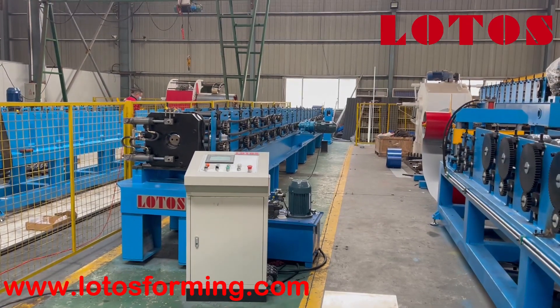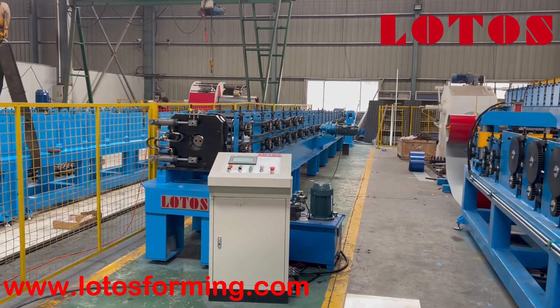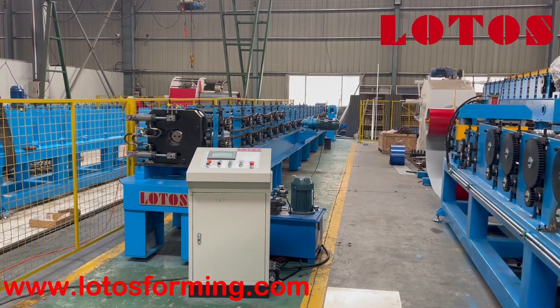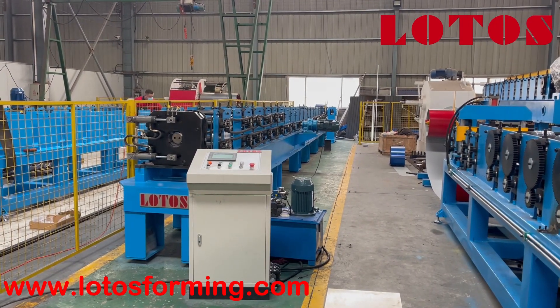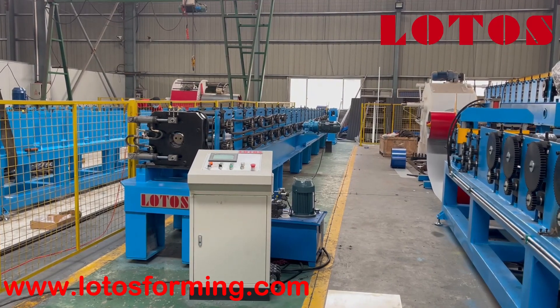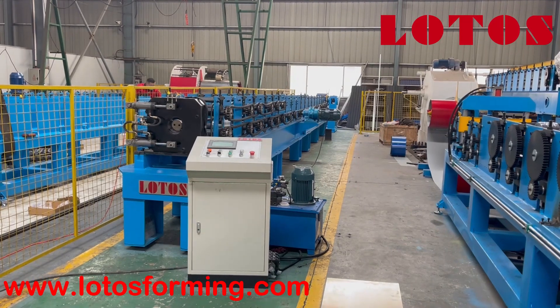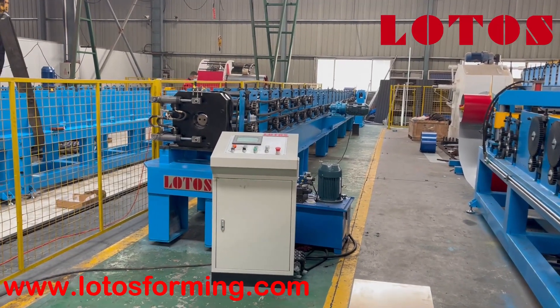Hello everyone, welcome to Lotus Reforming. This is Abby, your host today. I'm in our factory and a new down pipe machine has just been finished. I'd like to introduce it to you right now, just follow me.